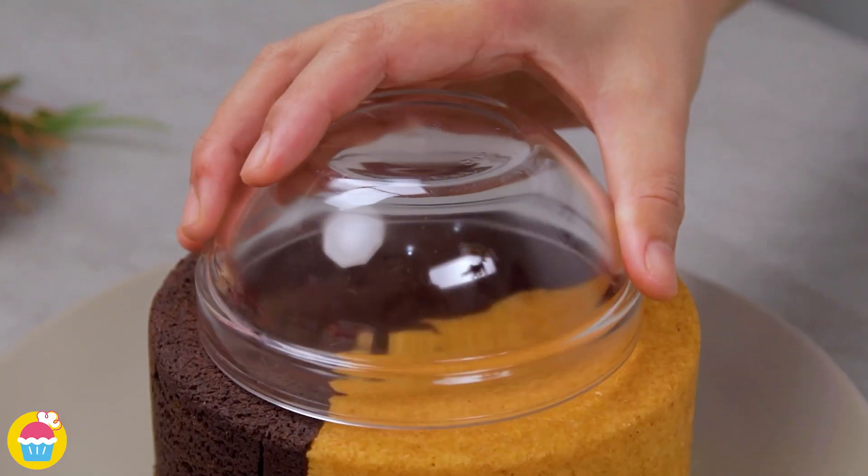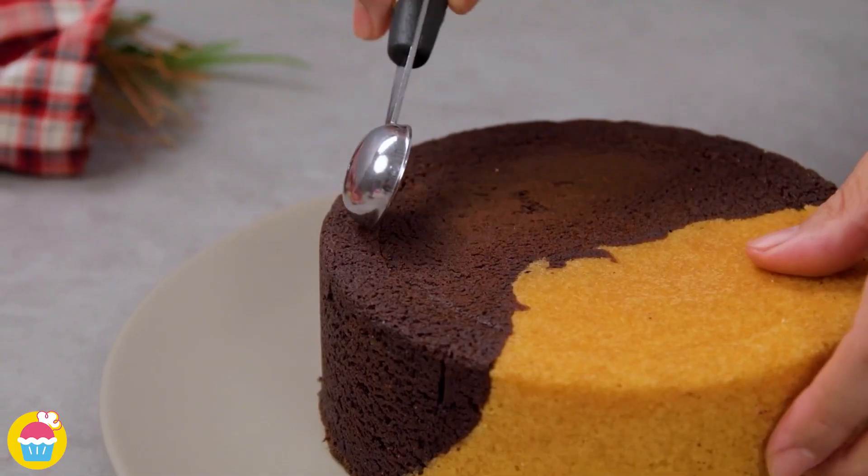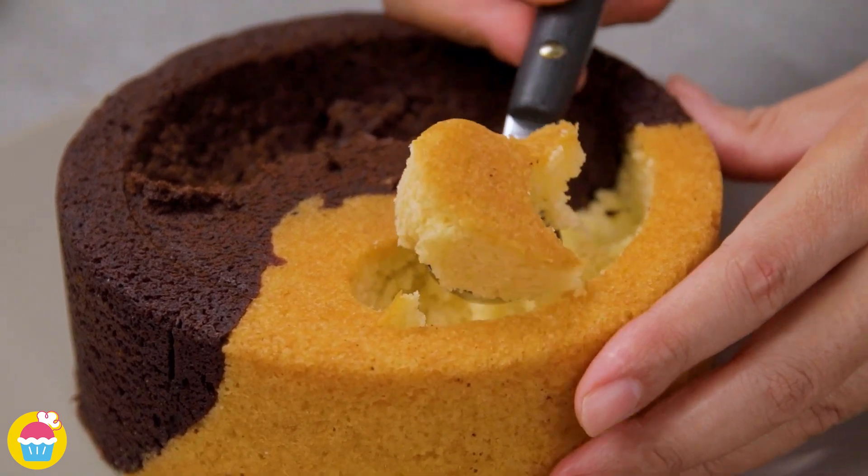Lovely. Using a bowl, cut out a hole in the middle. Scoop it out using an ice cream scoop. Make it into a kind of a bowl.